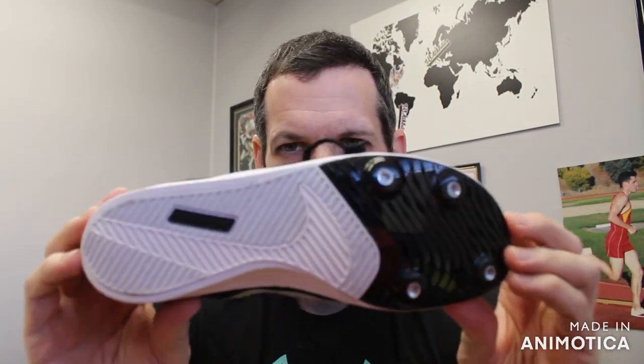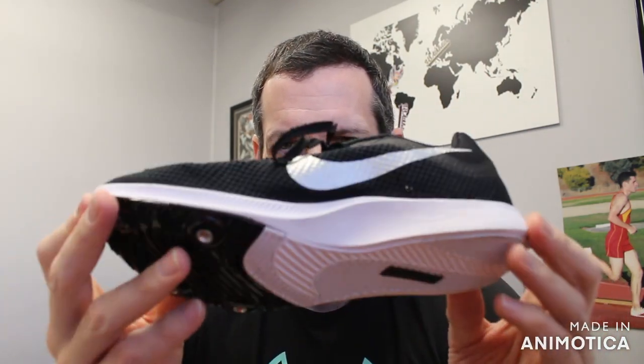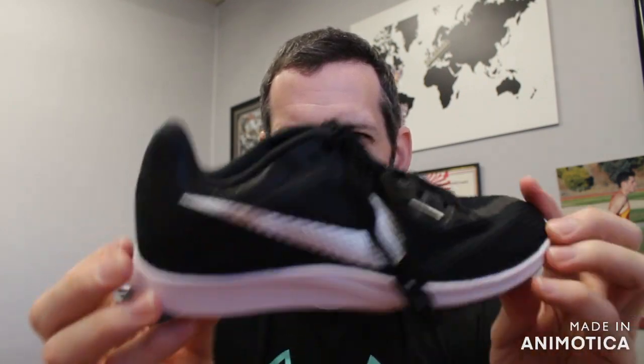This is for beginning entry-level to intermediate athletes, but technically any good athlete can run fast in these too. For your 800 milers, 2 milers, and up to 5K, this has a redesigned four-pin spike plate. They got rid of one pin to reduce weight, added some cushion, and took some design cues from the Dragonflies.